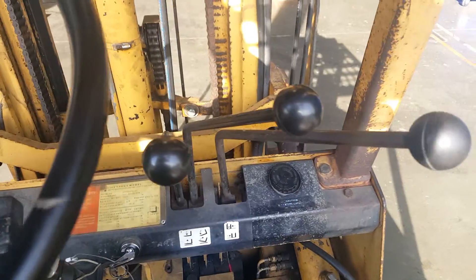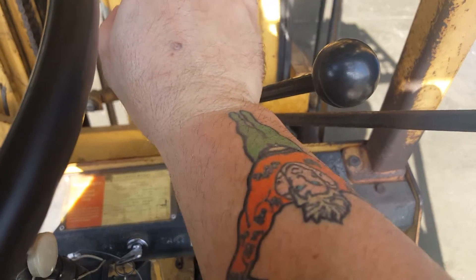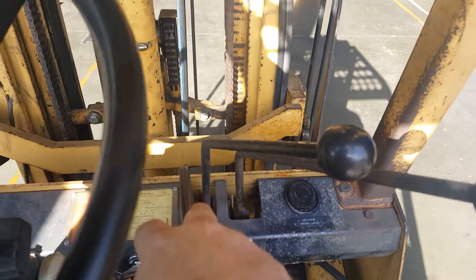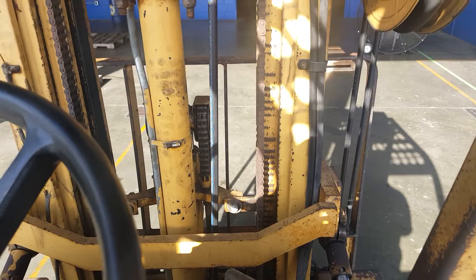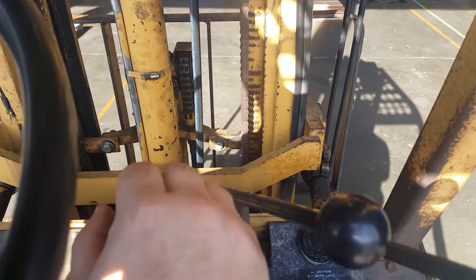So here are your three levers for your fork. You pull down and the forks are going up. You push it down and the forks go down.